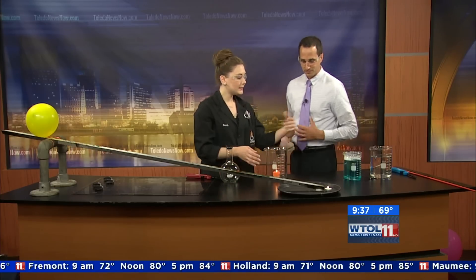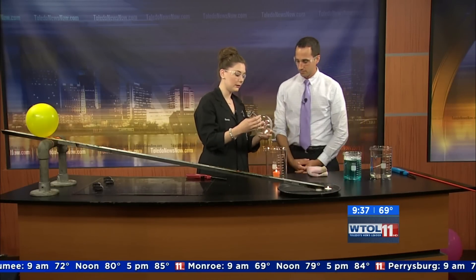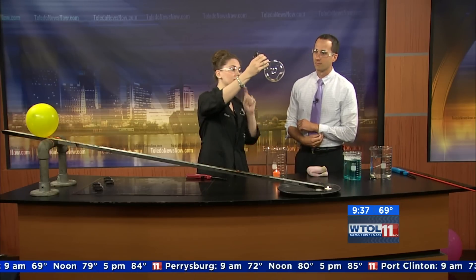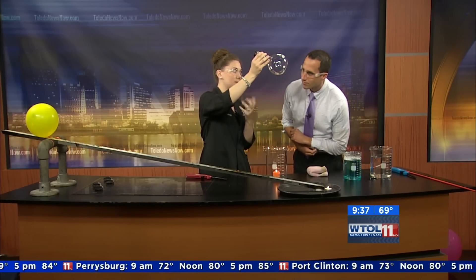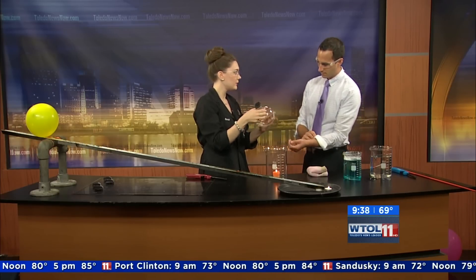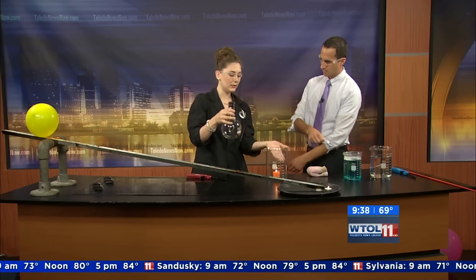So that is an example of a type of vapor that would be lighter than air, but we also have to think about those that are heavier than air. Now these are both things that firefighters have to think about constantly in their line of work. So in this container, you can see there's actually a very, very small amount of liquid — you can barely see it. And what I have in here is hexanes, and hexanes are actually heavier than air. So what we're going to do is pour the vapors from here into our beaker.